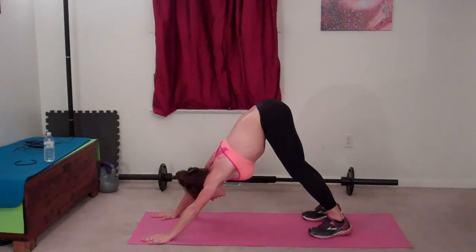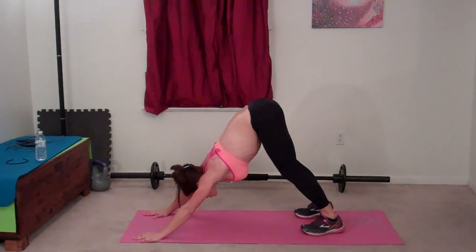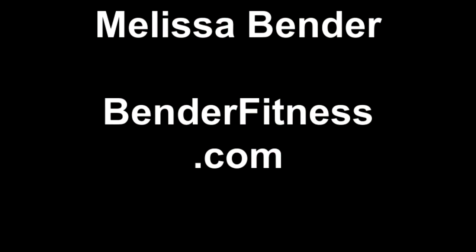I need to stretch — down dog it is. That was one round, so I'm going to repeat this. The breakdown will be on my blog, just like it always is — BenderFitness.com. Plus there's over 250 other free workouts, so I hope to see you there. I'll see you tomorrow with a brand new workout. Have a good night, bye-bye.